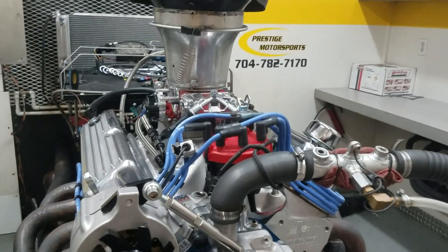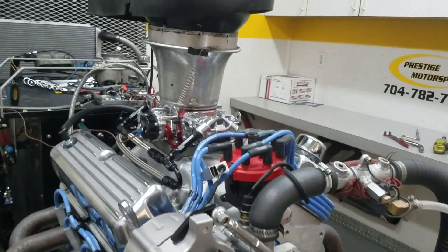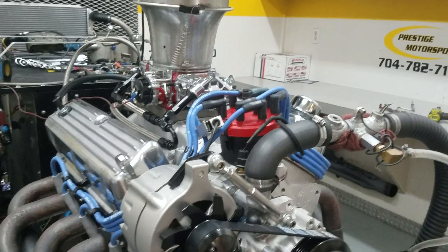All righty, Dennis, here's your 347 small block Ford — just got it done. Everything went good. I'll give you a description of this combination.